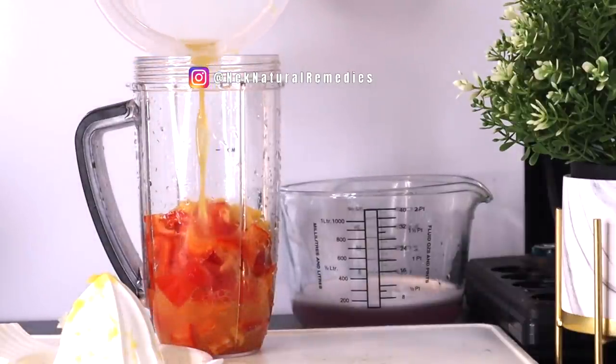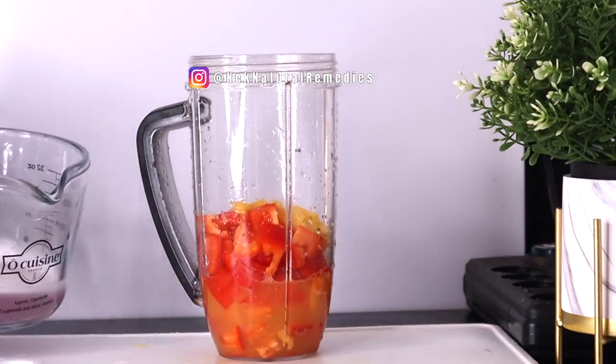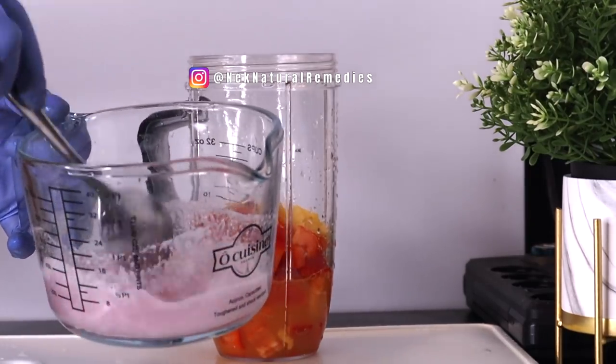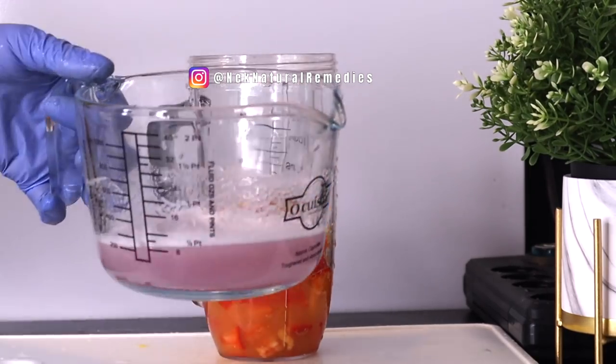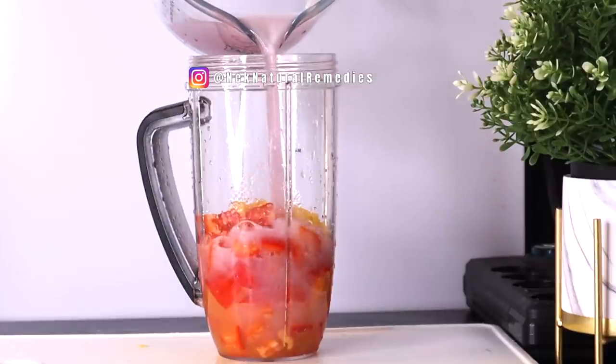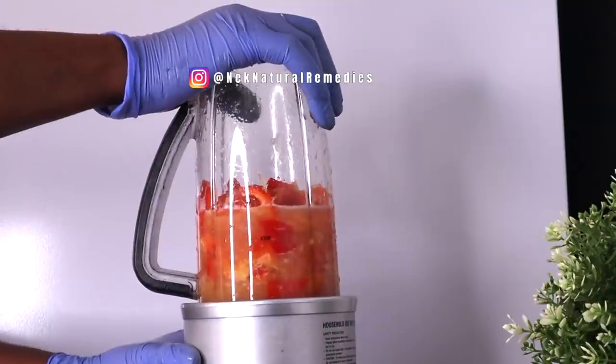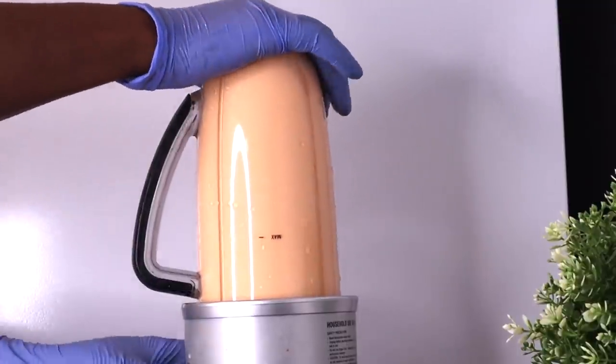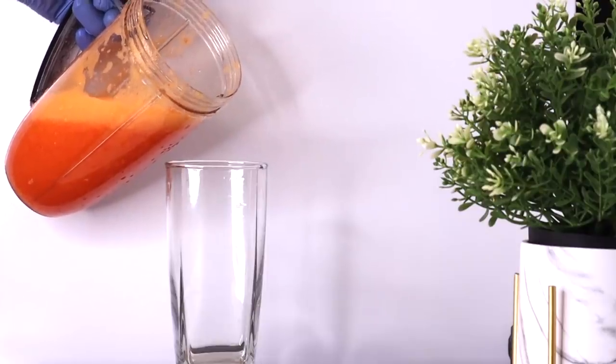This drink works very well in building your body to stay strong so that you will not be falling sick all the time. It will also help unclog your arteries and reduce your blood pressure. Drink this first thing in the morning before you eat anything. You can drink it once or twice every week. Also check out my other videos for different kinds of juices and smoothies that will help boost your immune system and fight diseases.